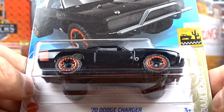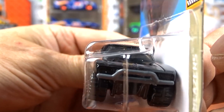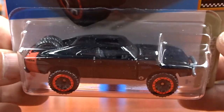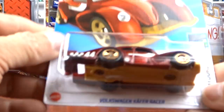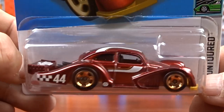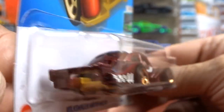And I got Fast and Furious 1970 Dodge Charger. This is not a new casting, it's been out for a while. I think it was all in premiums before - I don't remember seeing this in a regular version. But I do have the main line for sure now, which is kind of neat. And I got this Volkswagen, which is pretty cool. The Super in this G case I do believe - of course I didn't get the Super, but this is a pretty cool casting. It's been around for a while.